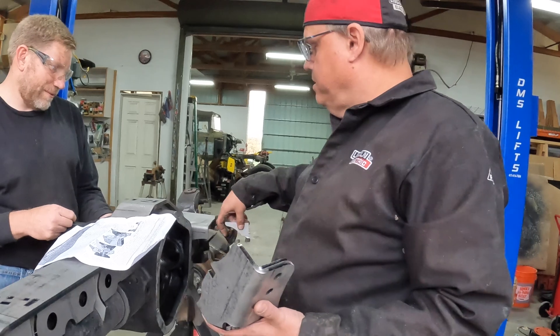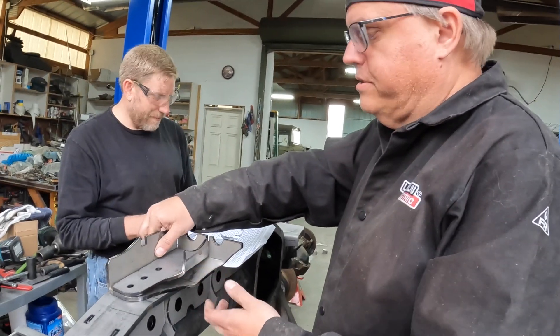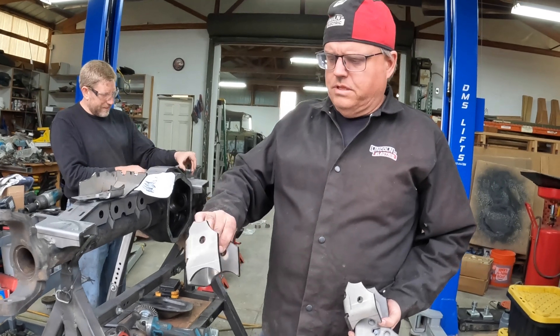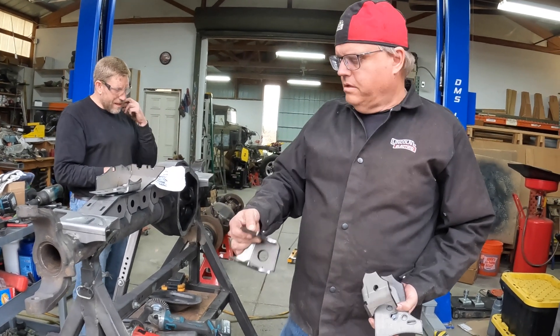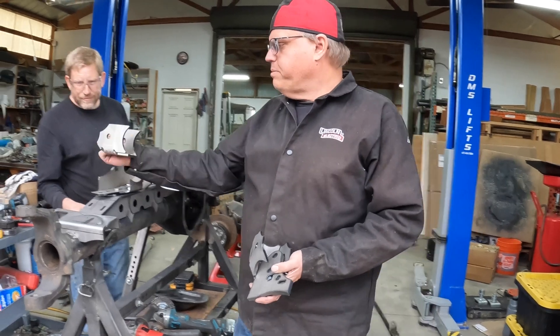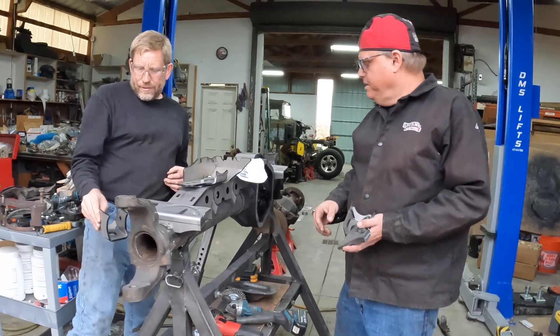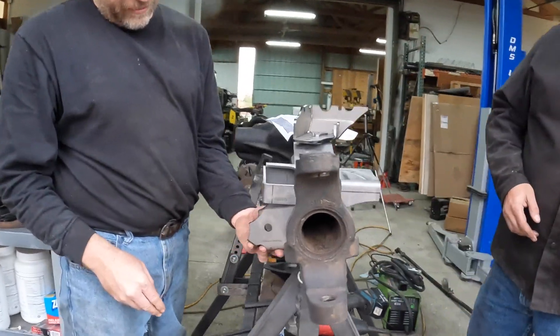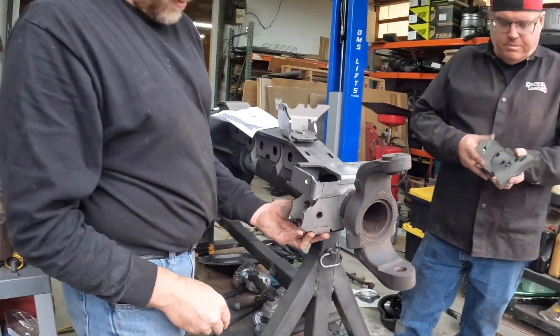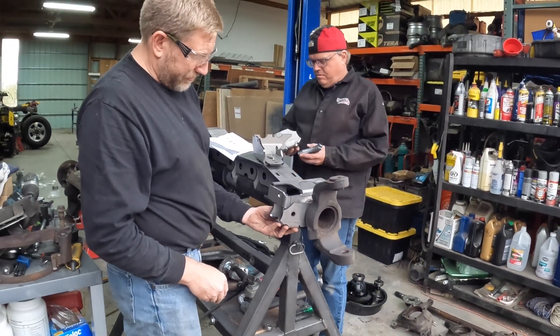Sway bar bracket — that welds to the front. We may not use that. We've got some lower control arm mounts here. I'm not sure which one's which, but this is probably this side because it angles in slightly and just wants to sit on the tube — probably over a little bit.